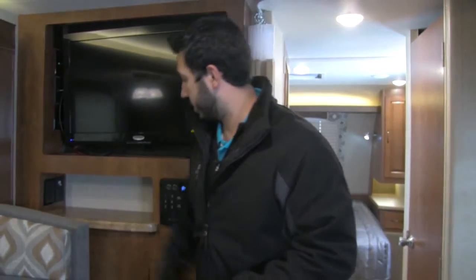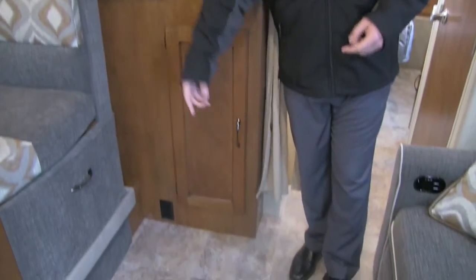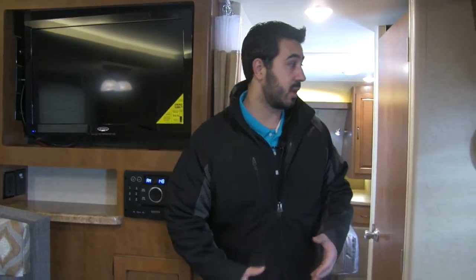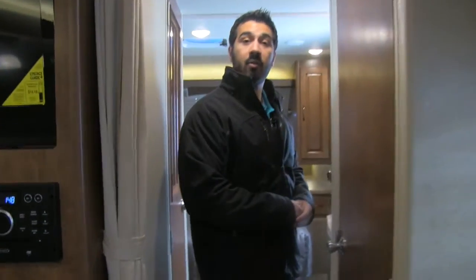You also have an additional plug-in down here, so if you want to sit at the U-dinette and work on your iPad you can certainly plug that in right here. Let's make our way to the front half — I'll show you our giant wardrobe and our bathroom.